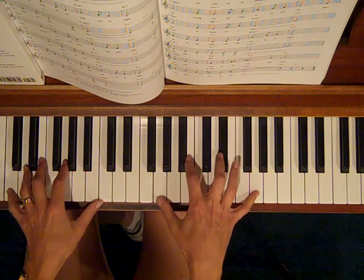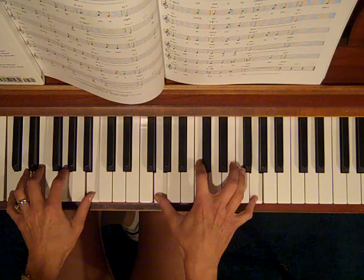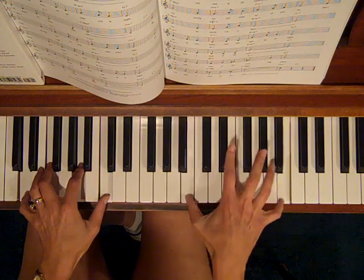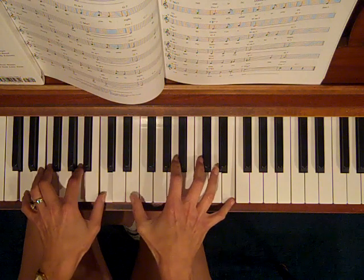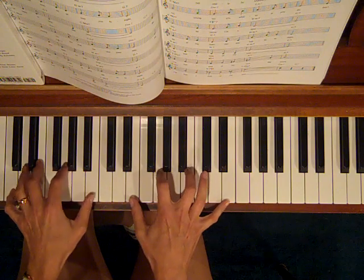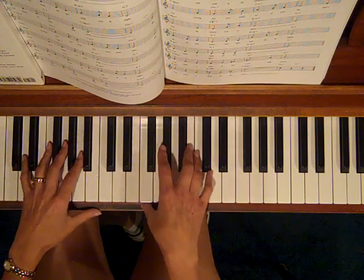And if you want to get even fancier, you could conceivably fill in with some notes in the middle from the chord. So here we're on a D minor chord — I could put an A from the D minor chord. But that gets into locked hand style, which we're going to go over in depth in the next lesson.